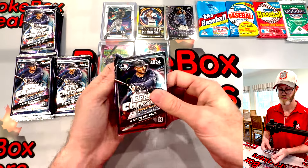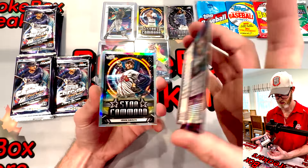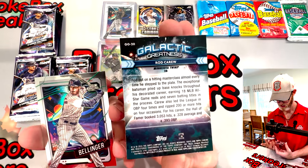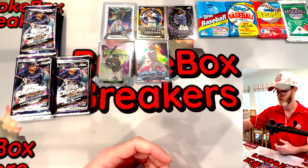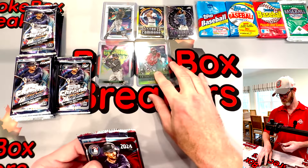Now we're not guaranteed an auto in here. My understanding is the autos have a pretty low hit rate - about 1 per 4 boxes and there's 12 boxes per case. Right up there in the top left hand - 33 of 50. That is hard to see. 33 of 50 Galactic Greatness - our first numbered card out of here.